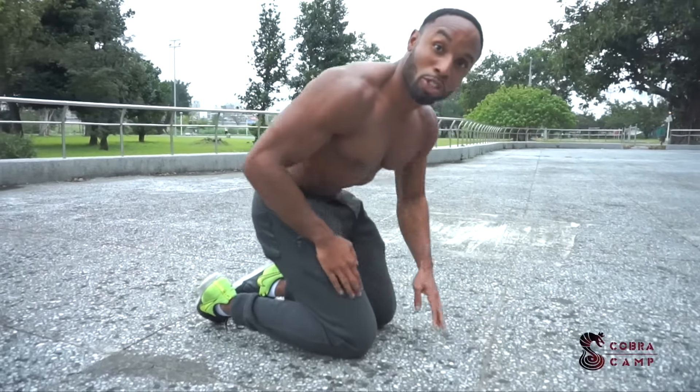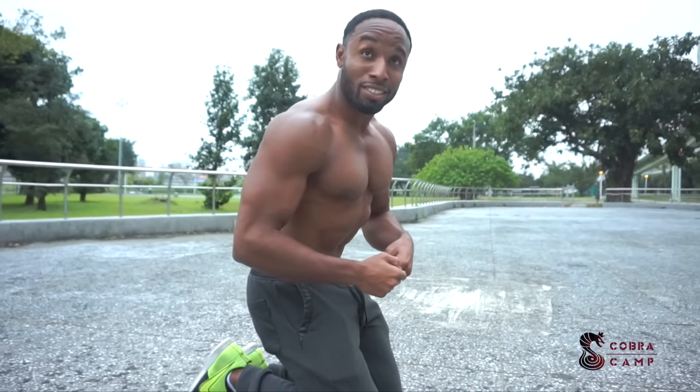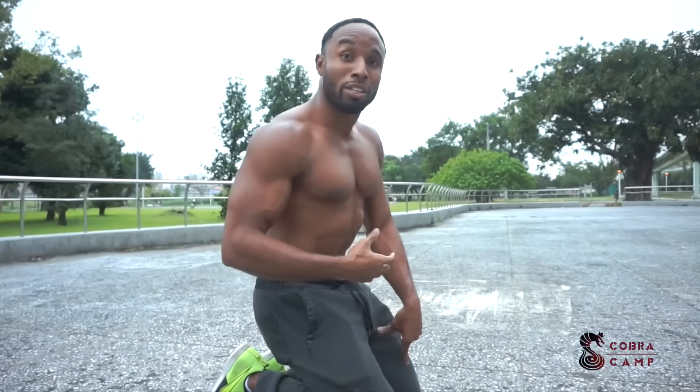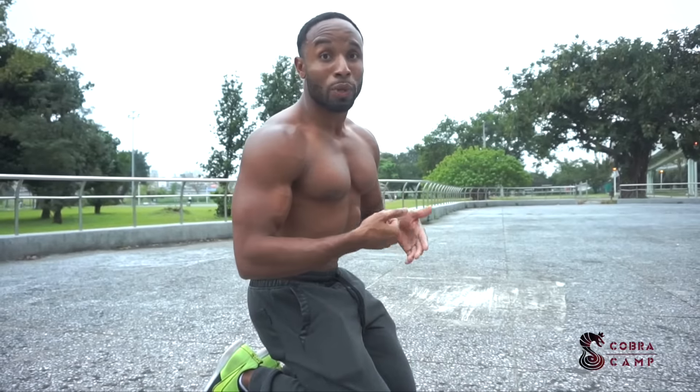That is how you should perform your push-ups. If you're doing these things where your waist is lower or your neck is pointing downwards, over time you're going to cause damage to your lower back, the base of your neck, or your shoulders. So it's very important you make these tweaks and correct these problems with your push-ups.